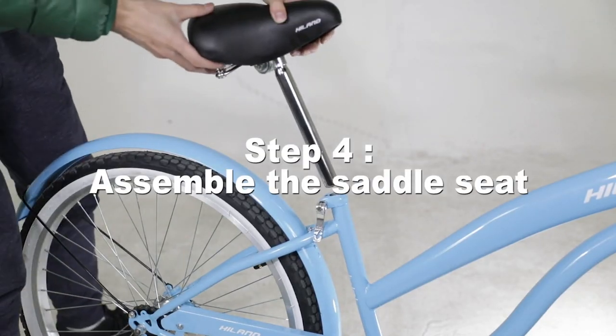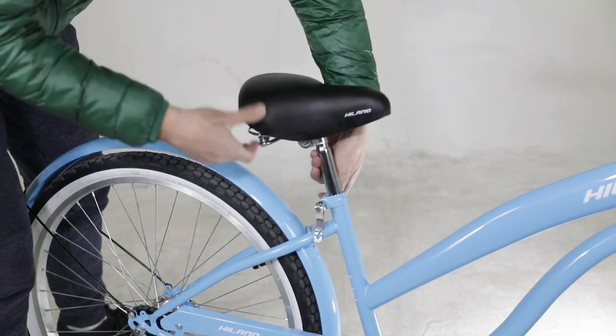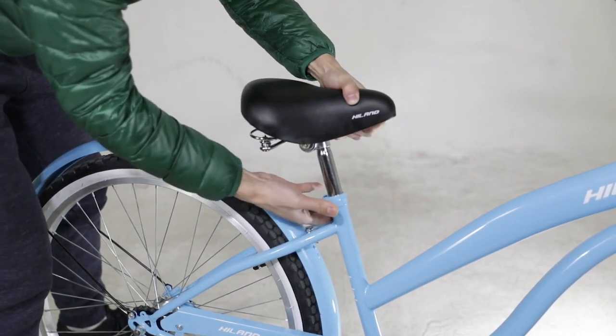Step 4: Assemble the saddle seat. Adjust the seat height and position for the rider's comfort, then simply tighten the quick release seat fastener.